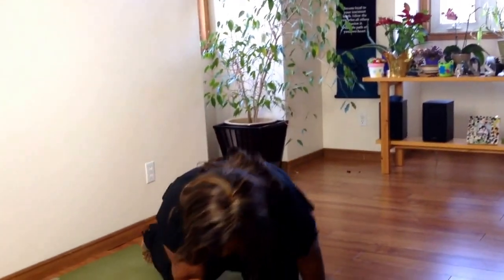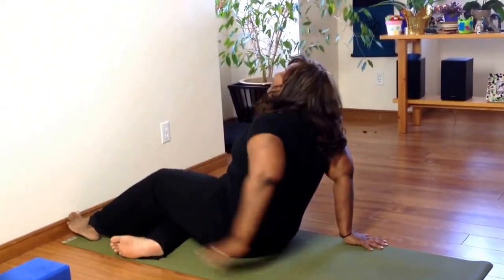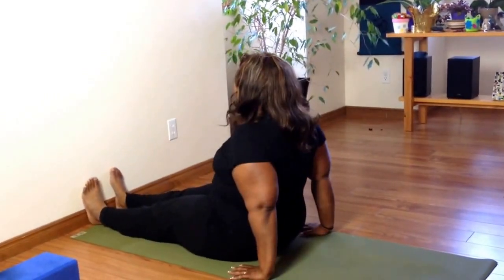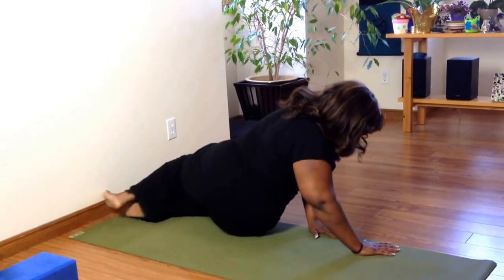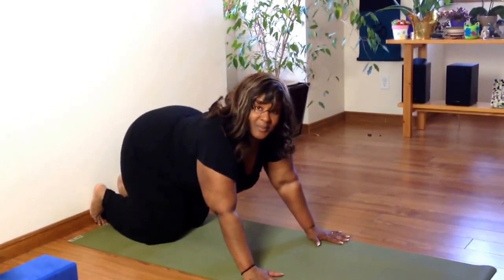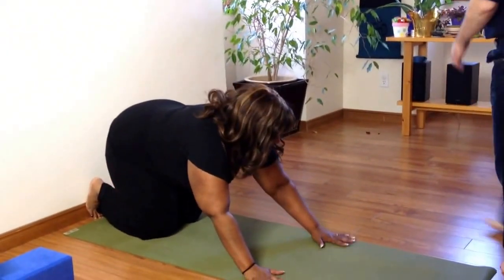I'm going to come up into L, and I'm going to show you how you can convince or show your students that they're strong enough to get up into L. You'll come onto your hands and knees. What I like to do first is sit with my feet against the wall, measure my feet out, place my hands on either side of my hips, and then flip over, marking the spot on my hands.